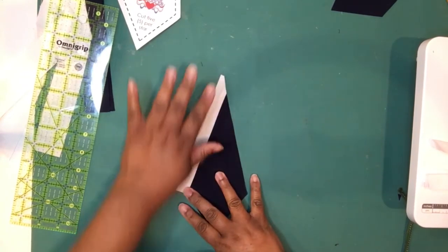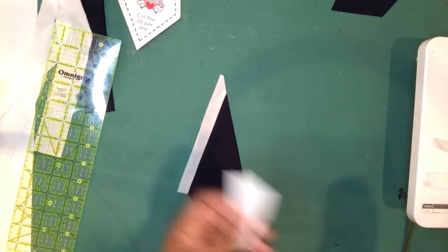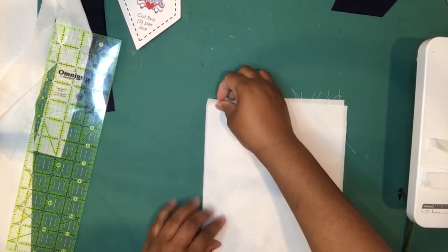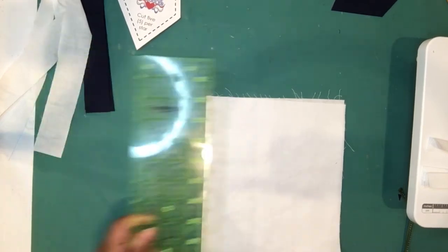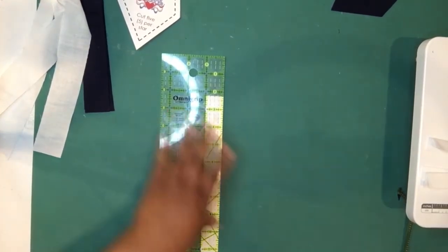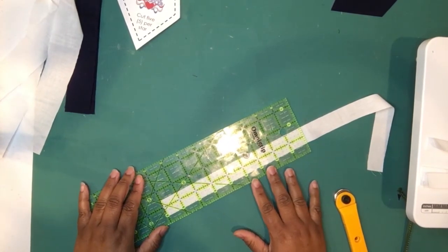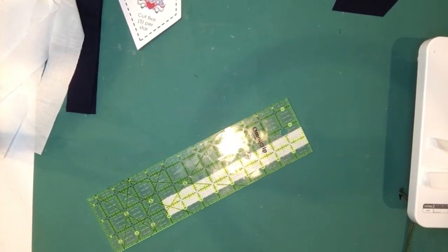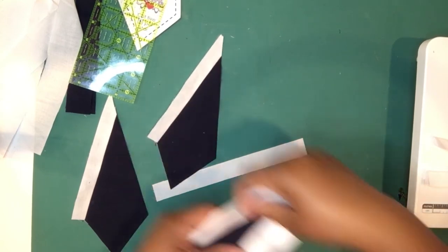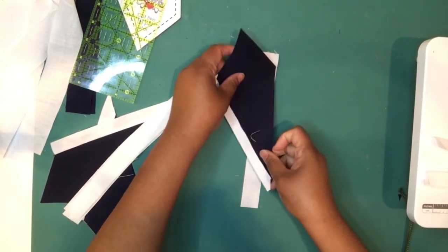The pressing direction on this pattern is very important because it'll help you align the final star in the end. For the second side of the star, you're going to need your next length strips. I needed one more of these, so let me cut one more so I can chain piece. Chain piecing is your friend — you can do all five points at the same time going row by row.